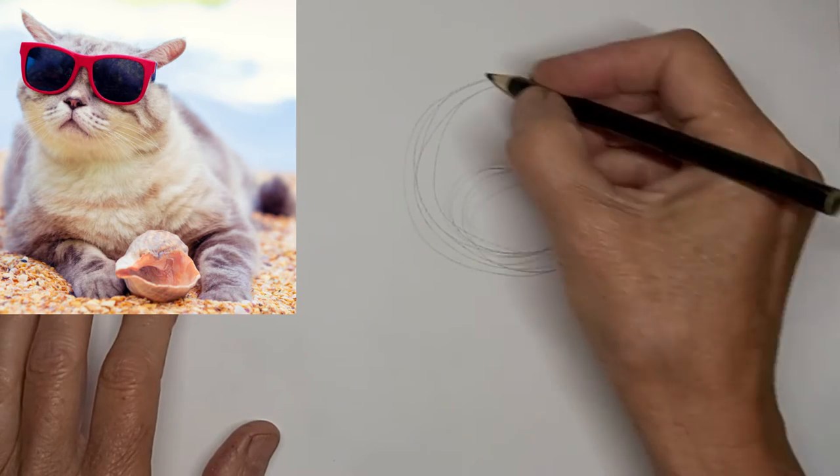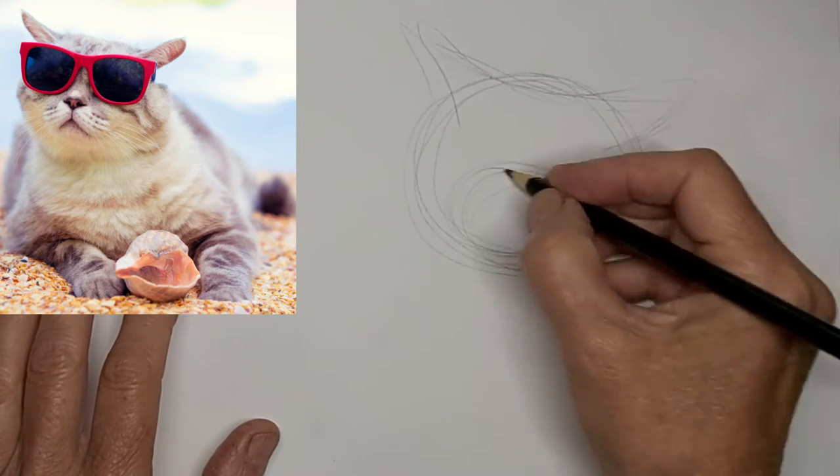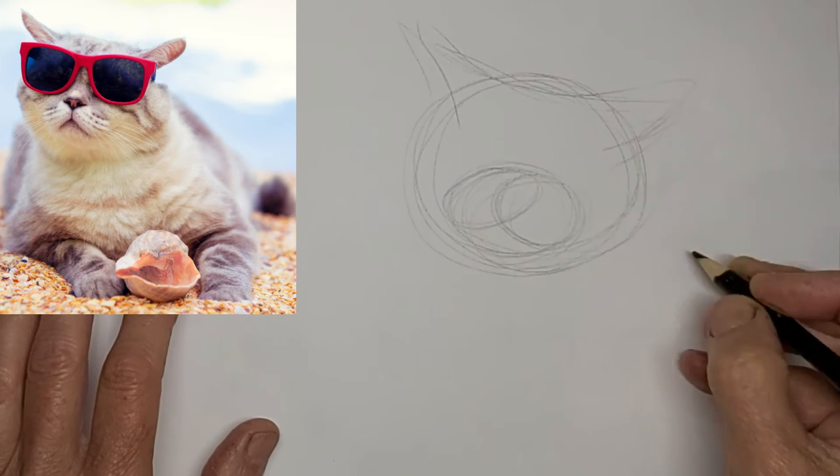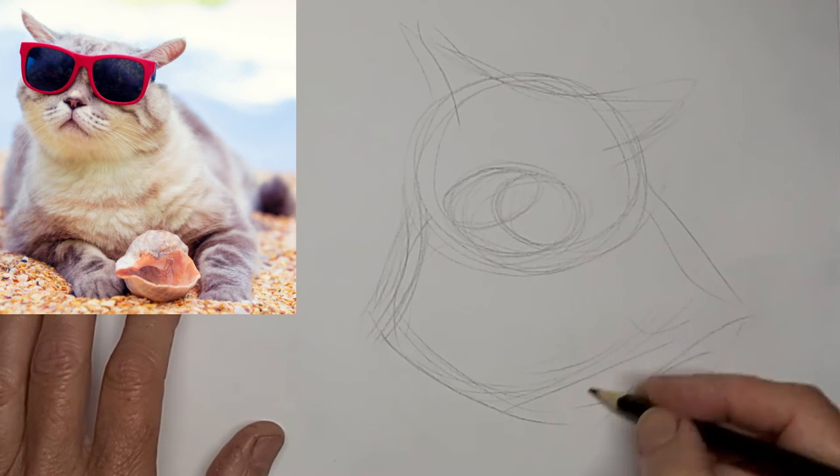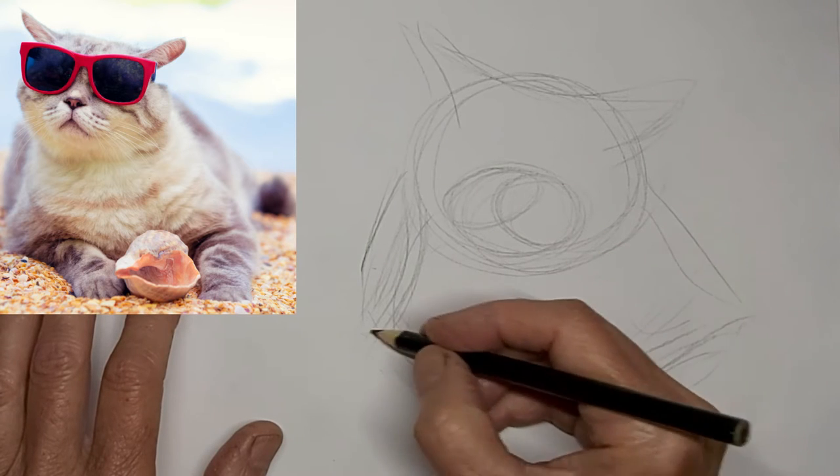Hi, it's Penny Bowden here, crazy cat artist, and I thought this would be kind of a crazy thing to do — a kitty cat with sunglasses, enjoying the beach.